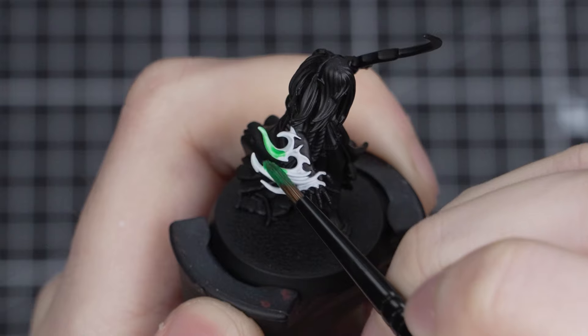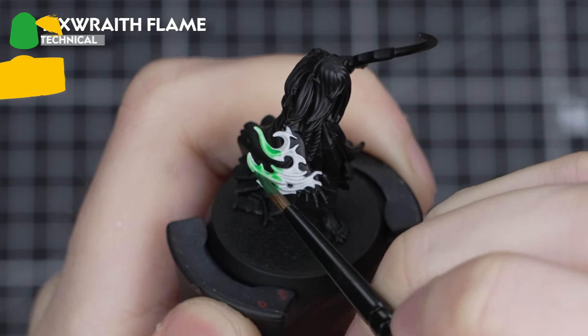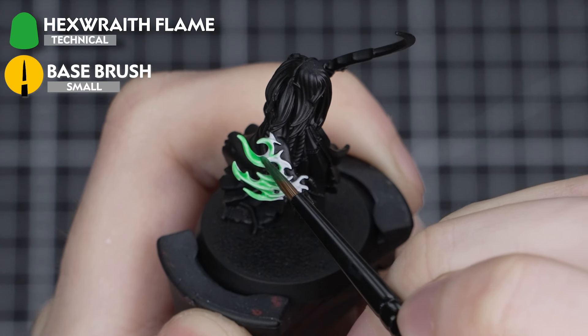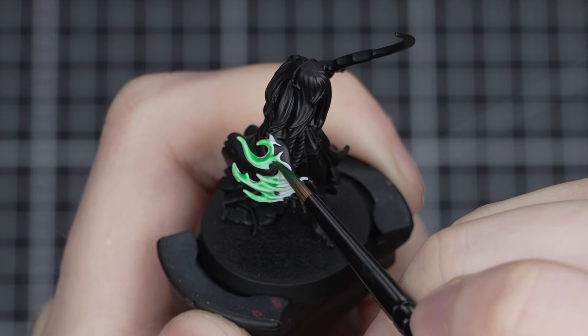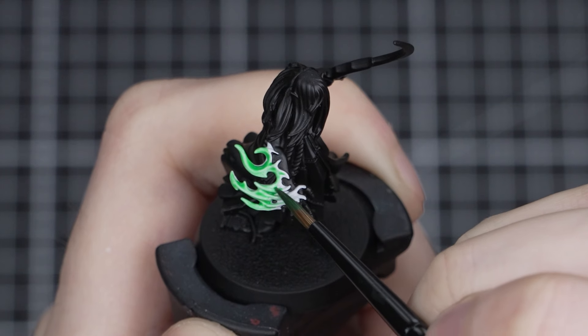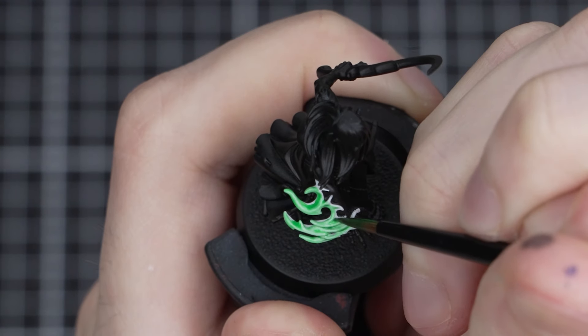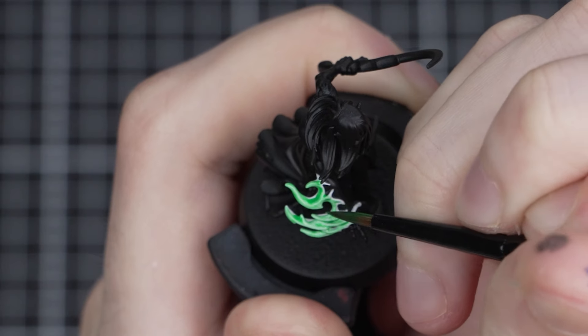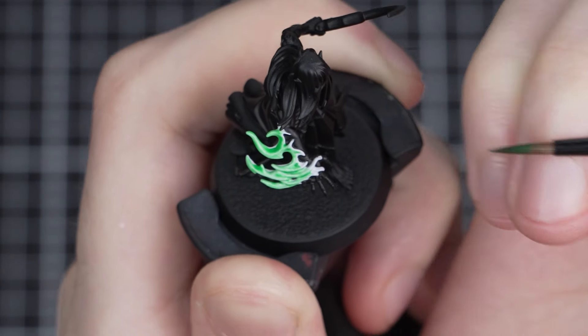Once that Corax White has been applied, you're ready to apply Hexwraith Flame to it. You can use this straight from the pot — there's no need to thin it with any water. Now it can be tempting to cover the whole flame with this, but we actually want to leave about the bottom 10% of the flame in that Corax White we just applied.